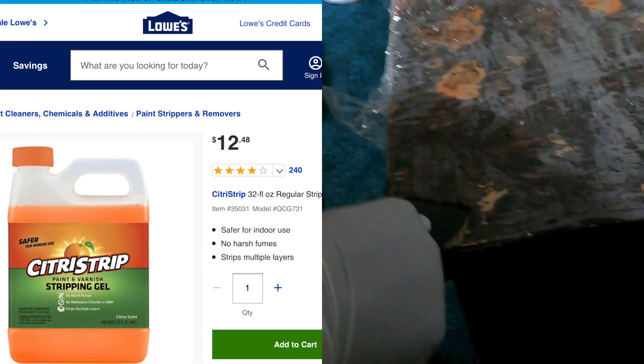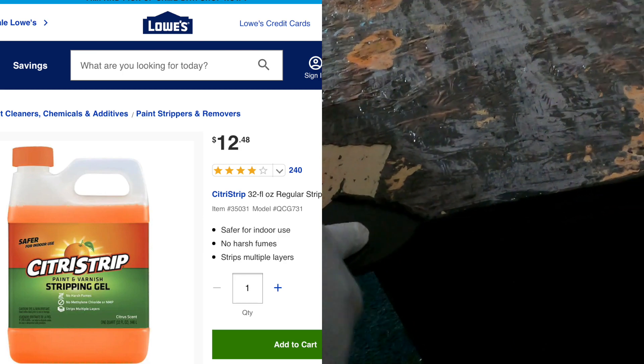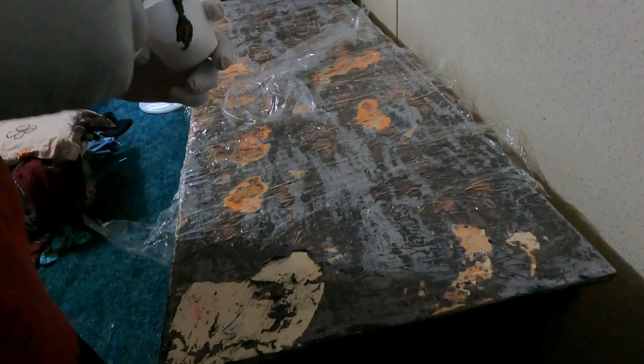Okay guys, we started on the dresser next and my husband used this citrus strip to strip the top of the dresser because it was so bad. He had to do it twice, but the end result was wonderful.